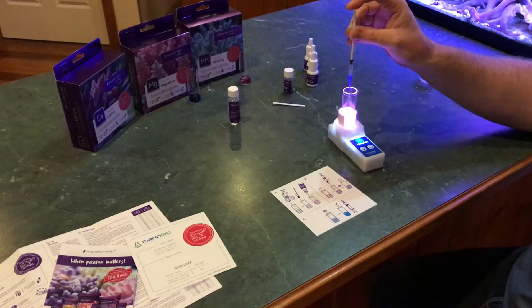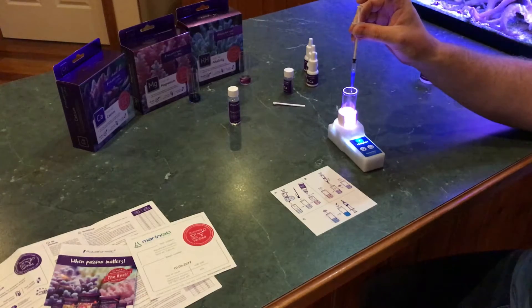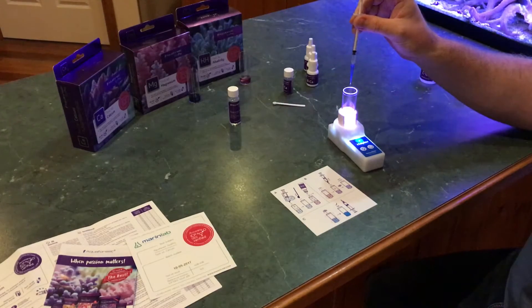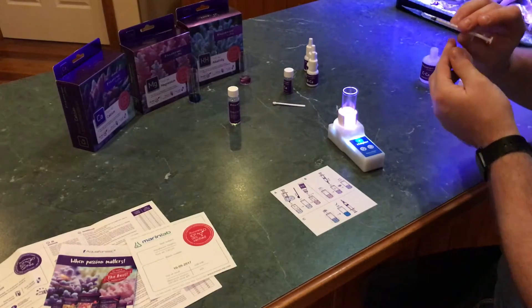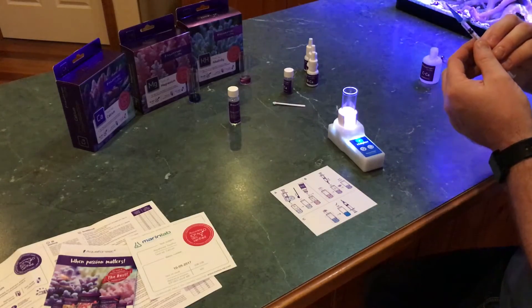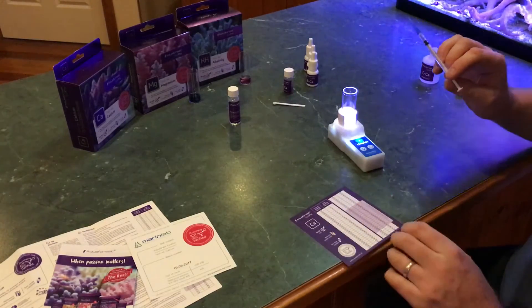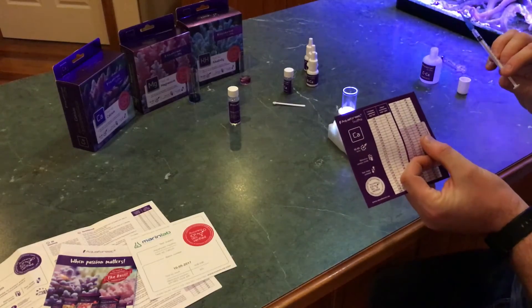I can hear my daughter on the baby monitor — lucky this is my last test kit because she needs to get up. Starting to turn blue — it's still pinky blue, just give it a few seconds to see if it stays that color. It needs a couple more drops. Now it's gone blue — we'll see if it holds. Give it 10 seconds — looks like it's going to. That's 0.21 mL. I'll give it one more drop — did go a little bit darker blue. I'll measure between the two: 0.2 mL left on the syringe, which tells us it's 400.